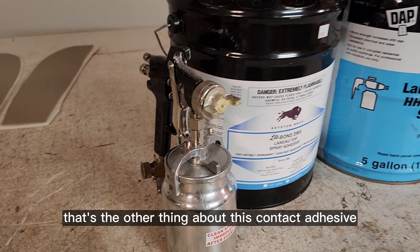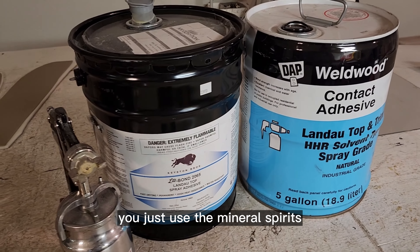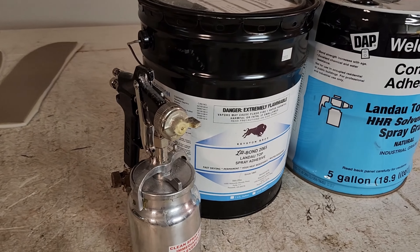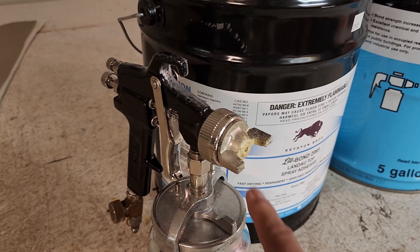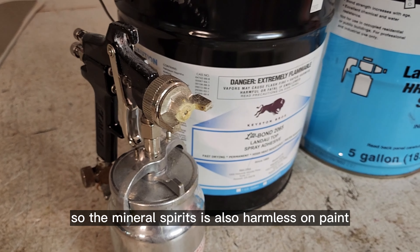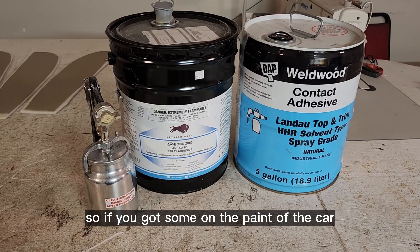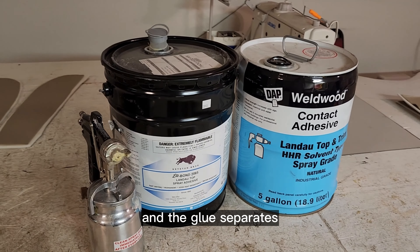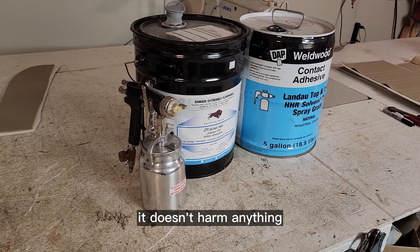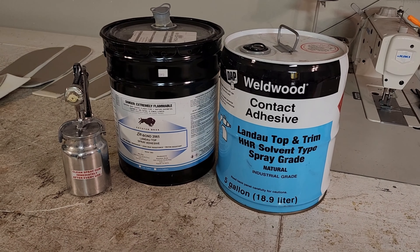That's the other thing about this contact adhesive: if you do get overspray on anything, you just use mineral spirits, which I also pick up at the big box store. It doesn't dissolve the glue — what it does is make the glue separate from whatever it's stuck to. Mineral spirits is also harmless on paint. If you get some on the car's paint, you can wipe it down with mineral spirits and the glue separates without harming anything — not like lacquer thinner or acetone, which would totally destroy it.